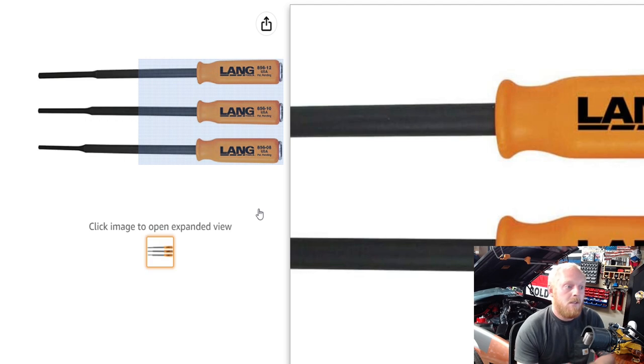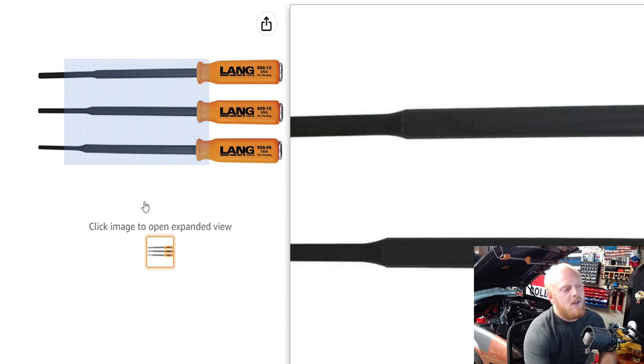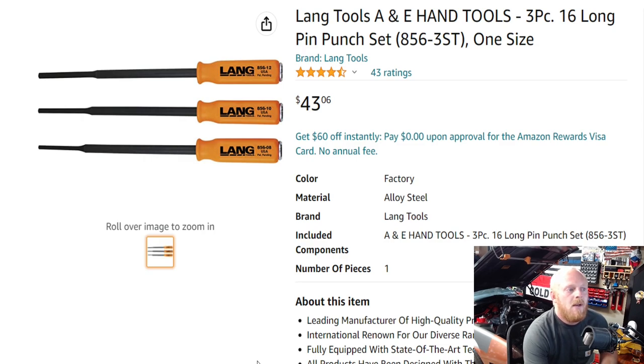Lang has some other products with the same handle design, which I really like, and I think it's cool that they have it on a pin punch set. You still get that striking cap and the really comfortable handle. Sometimes having a handle on a punch can be really handy — it's a lot easier to hit a striking cap than the end of a bare punch, especially when you're in an awkward swinging situation. This set has four and a half stars at 43 ratings and is priced at $43. The Lang website has each one individually at around $27, or this set for almost $80, so $43 for a three-piece USA-made handled pin punch set seems like a pretty good deal.